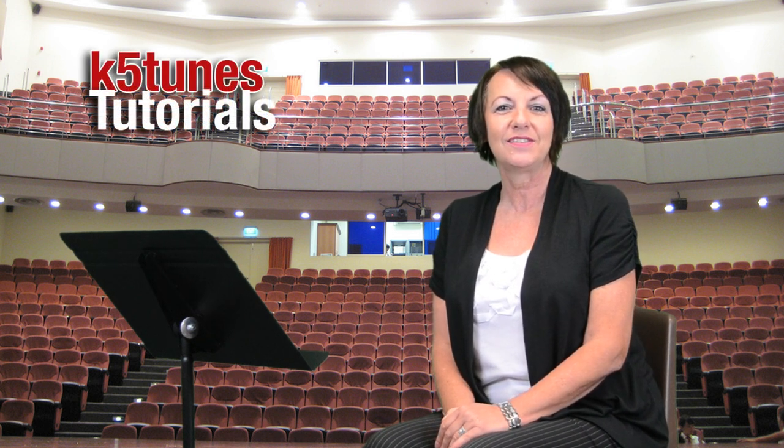Hi, my name is Mrs. Kathy, and this is a video series of instruments that we offer at Covina Valley Unified School District. This is for our K5Tunes video series, a tutorial that we hope that you will enjoy and get a lot out of.